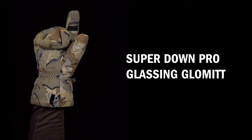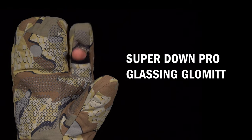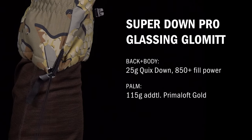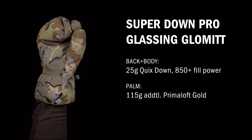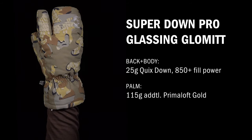The mitt section has room for all four of your fingers for warmth, while the open port trigger finger allows you to make your shot or focus your optics without removing the glove. The extended gauntlet cuff design blocks out wind and snow. This glomit is ideal for keeping your hands warm in conditions too cold for rain or during long, windy glassing sessions.